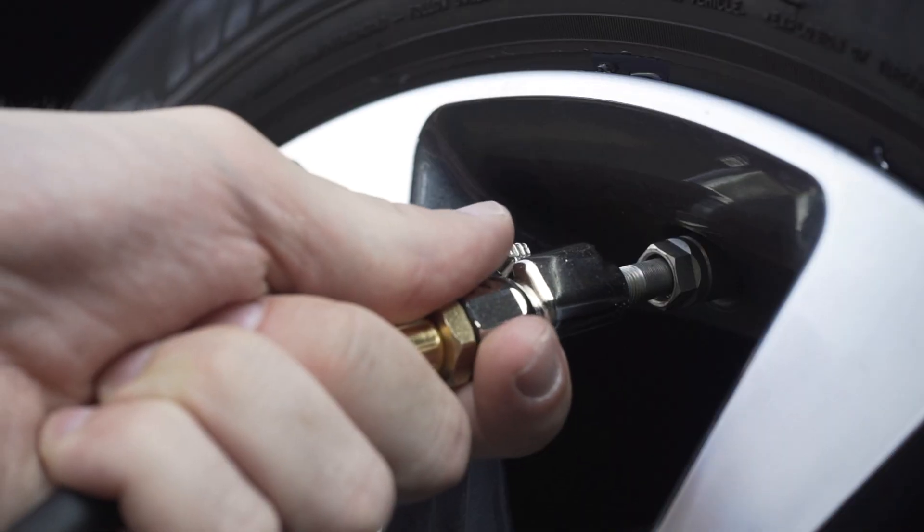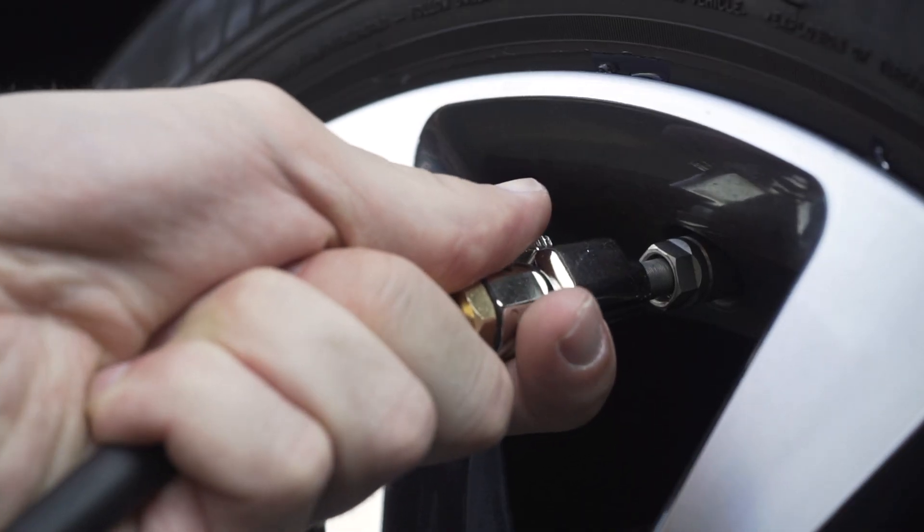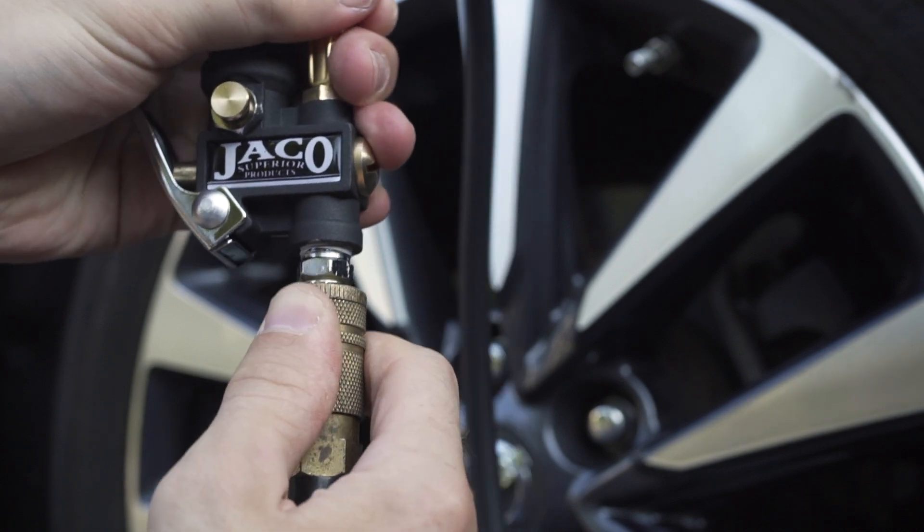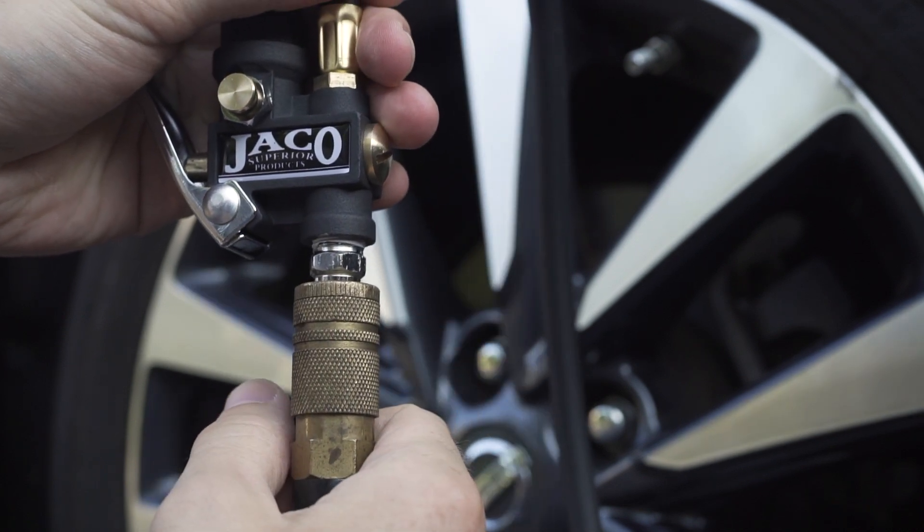Its large display features a highly visible glow-in-the-dark 0 to 100 PSI dial scale, making tire inflation maintenance quick and simple without any of the guesswork. The fittings and threadings are compatible with any quarter-inch NPT air compressor lines and accessories for fast and reliable inflation and deflation in the shop or garage.